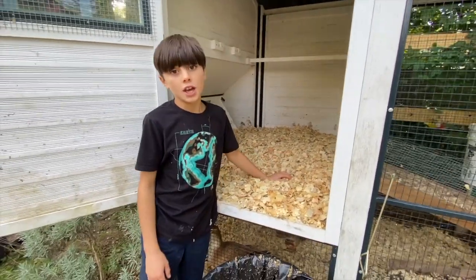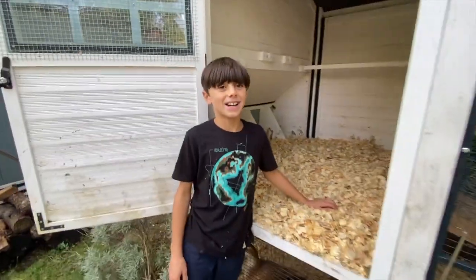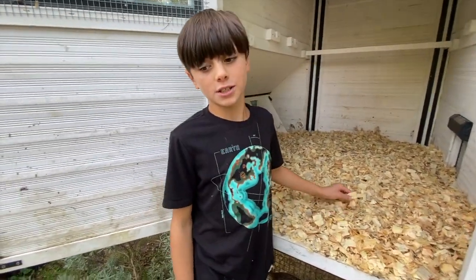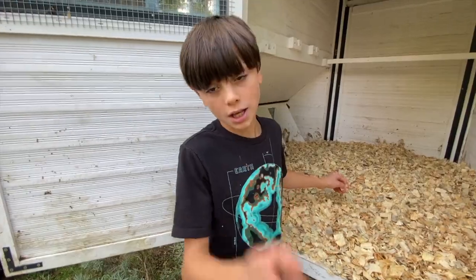That's really how you clean your coop. I hope this video is more helpful than the other one. I'll see you guys in the next one — be sure to like and subscribe. Bye!